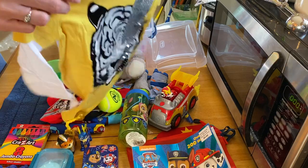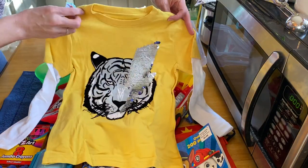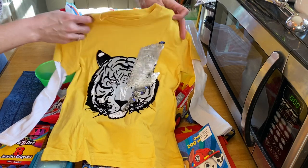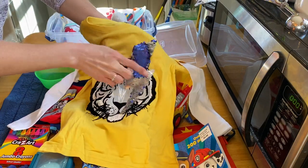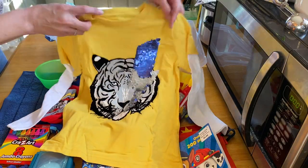He has a long-sleeve tee that Kim picked up for a dollar on Walmart clearance. It's got a tiger with a lightning bolt, and the lightning bolt has flip sequins so it can be blue or silver.